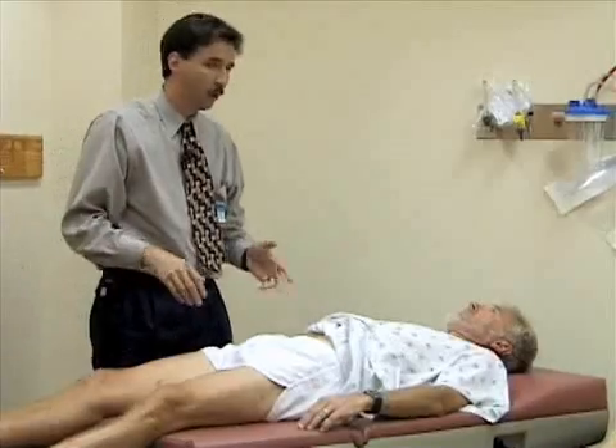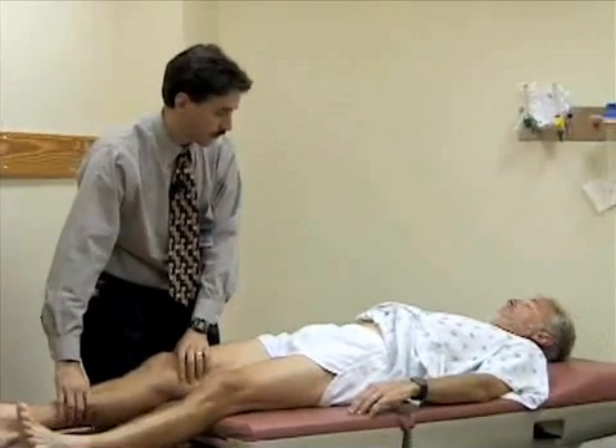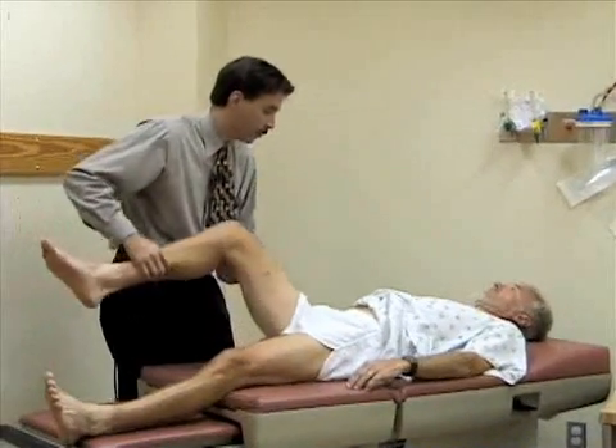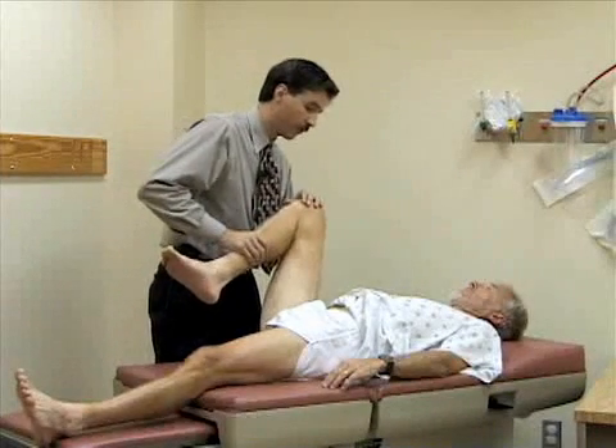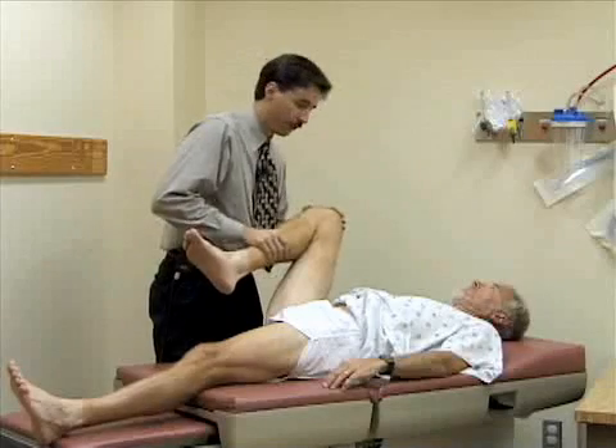Now we're going to look at the range of motion of the hip, starting with flexion. I'm going to flex the hip up and bend the knee, and try to flex it as far up toward the abdomen as possible. You should normally get about 130 degrees of flexion at the hip.